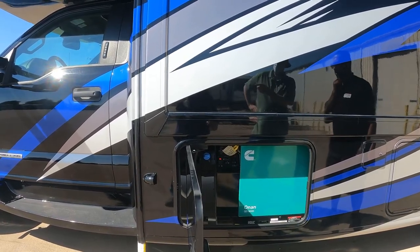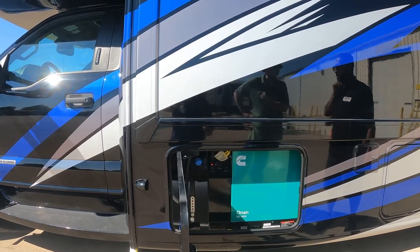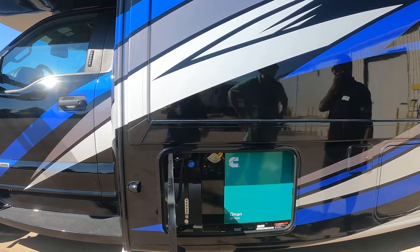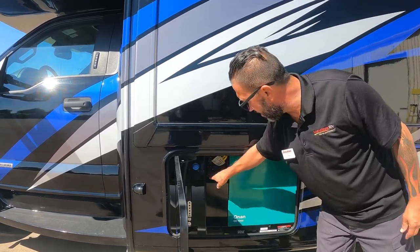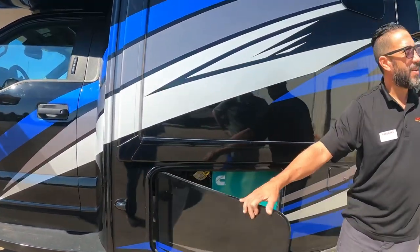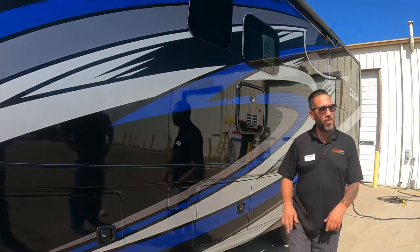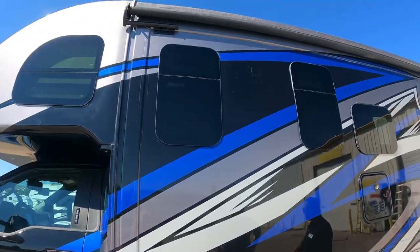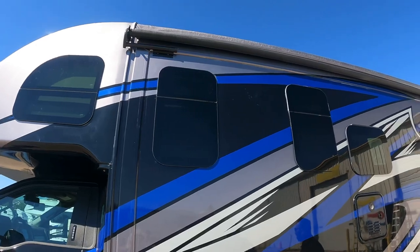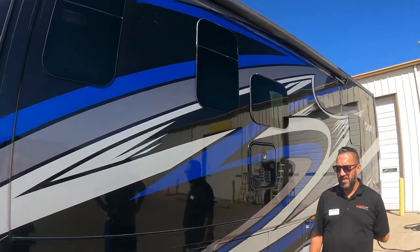You can add snap pads or a quick-clamp muffler to quiet down the generator exhaust without voiding the warranty, as long as it can be removed — for example, when you bring the vehicle in for service.